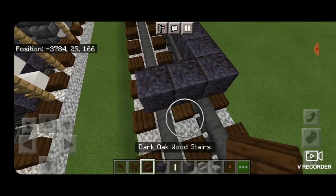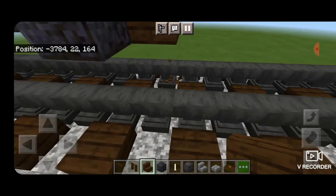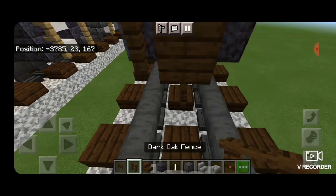Then extend it two over, turn around, and stack up a dark oak stair to be the coupler on this end. Delete these temporary ones, put a dark oak fence gate underneath it and a dark oak fence on either side.